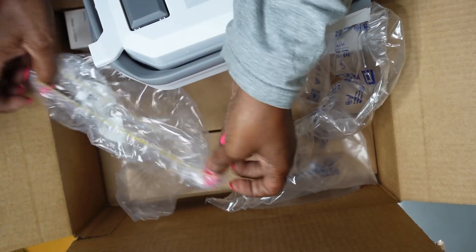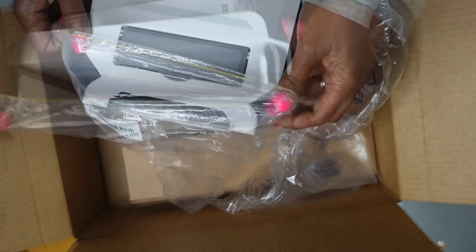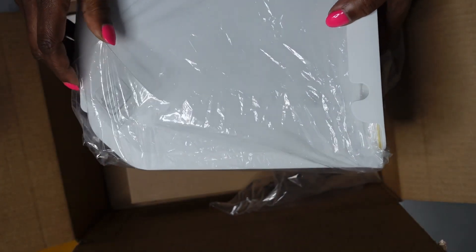I thought this was very handy because we usually put grocery bags on the door. I thought this was pretty nifty — I was looking for something like this.